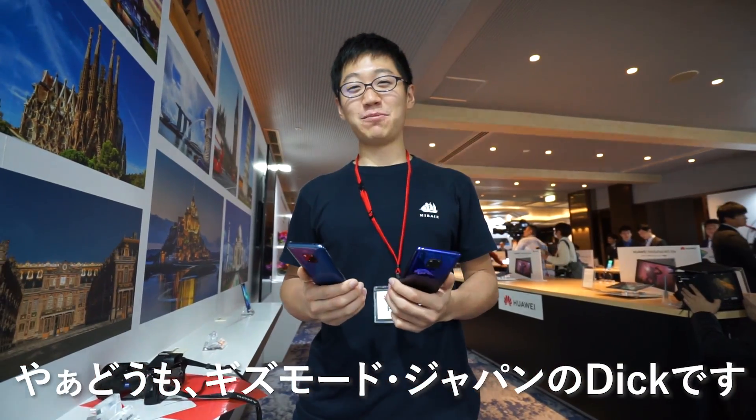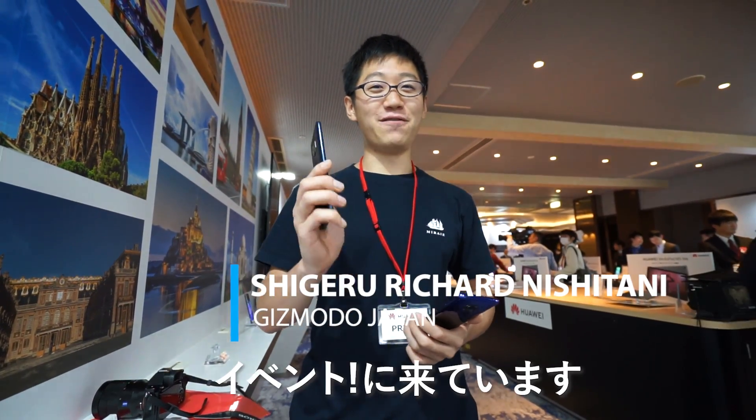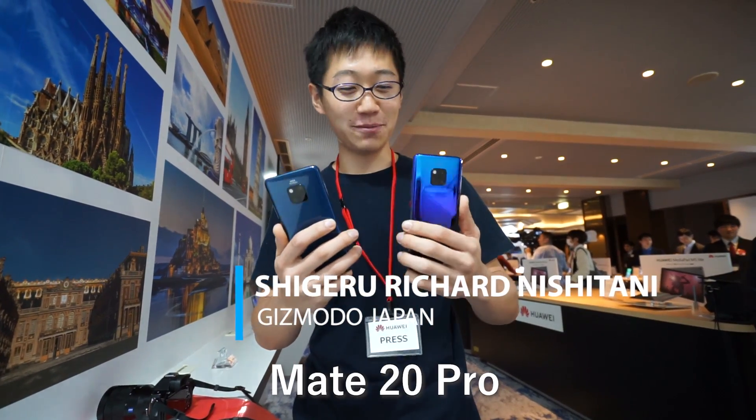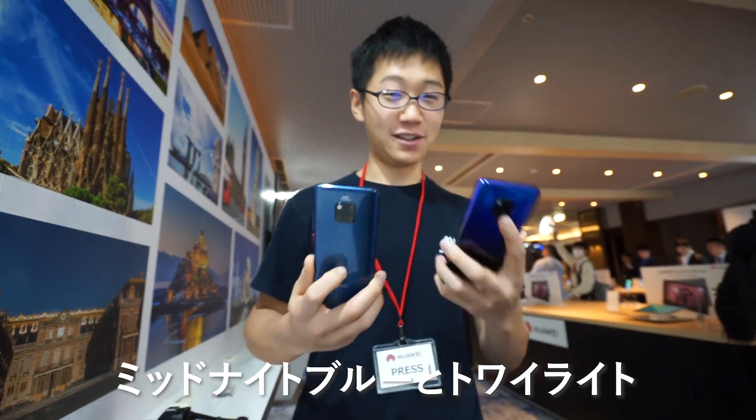What's up, guys? It's Gizmodo Japan here and we're at the Huawei event. They're launching the new Mate 20 Pro in Japan with two colors. This is the Midnight Blue and this is the Twilight.